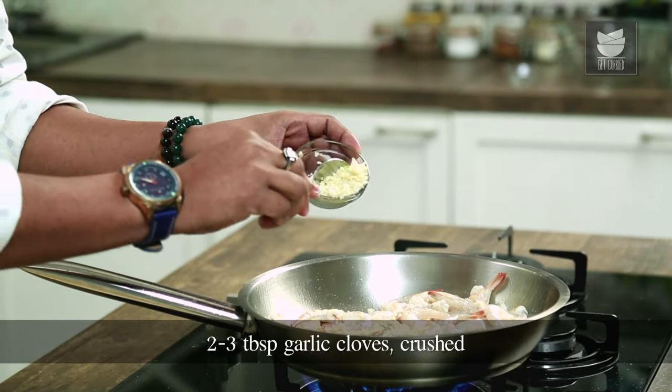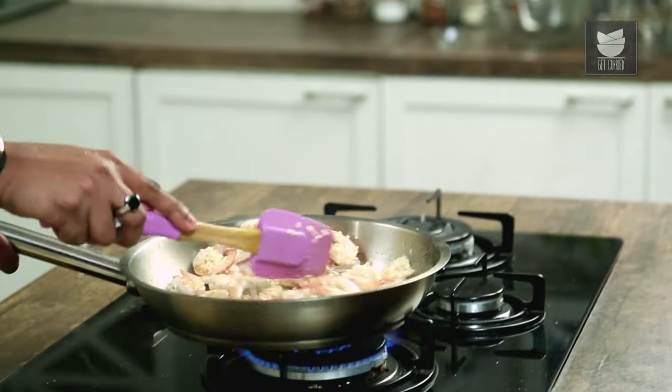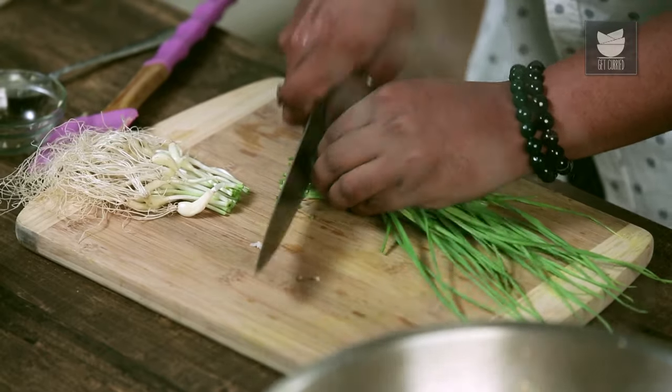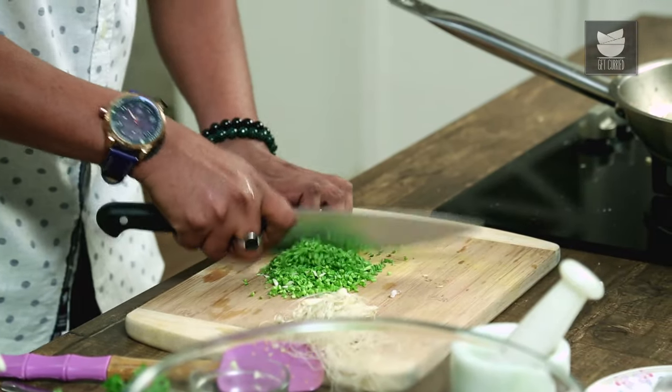and this is when I'll add in a little bit of salt. Around 2 to 3 tablespoons of garlic. Let's toss this well. We need to constantly keep the flame on high — because prawns generally cook within 4 to 5 minutes on high flame. To increase the flavour of garlic, I'm using fresh garlic or green garlic.